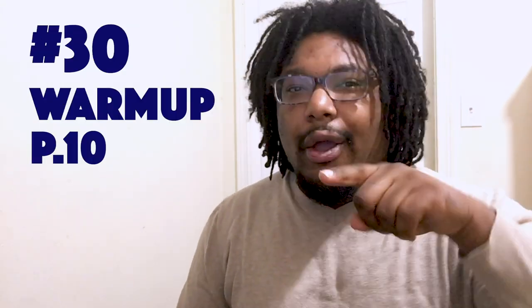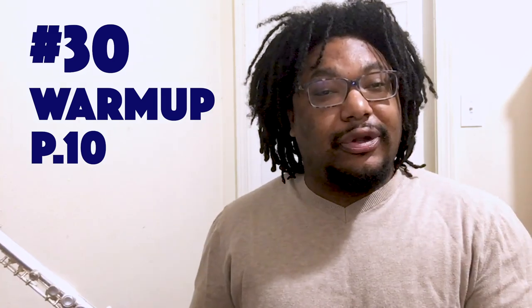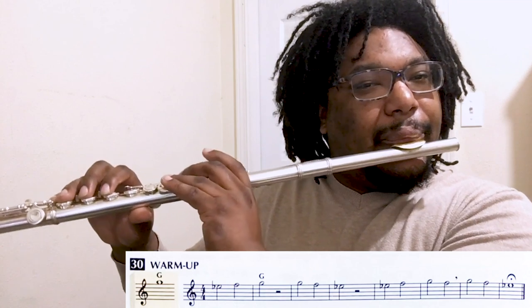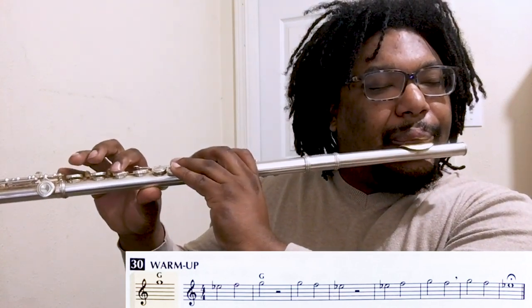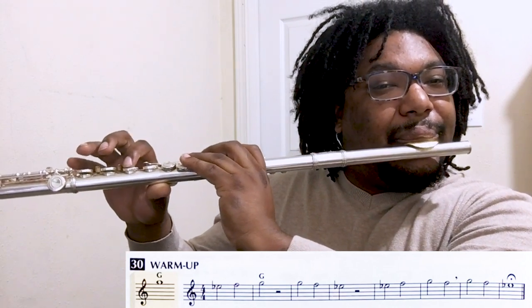And for that, there's no better exercise than number 30 warm-up on page 10. I'm going to play it, and then you can play along with me, and then there'll be a chance for you to play it by yourselves. Okay, here we go — this is called warm-up. Remember, be your own conductor at the end for the fermata. Now it's your turn.